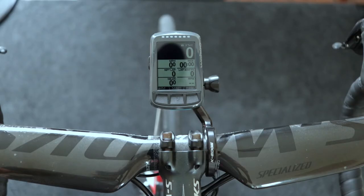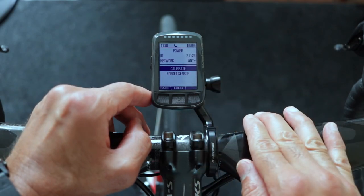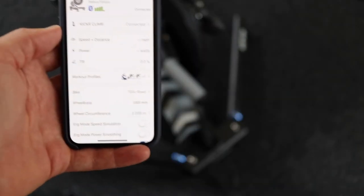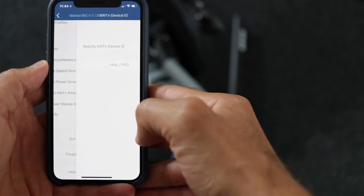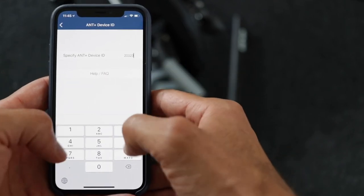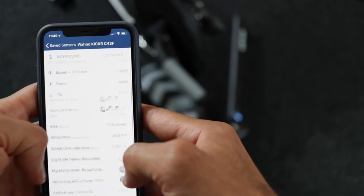To enable it, it's pretty easy. All you need to do is find out what your power meter ID is. It's usually written on the power meter itself. If not, you can pair it to a Garmin device or, in my case, a Wahoo Elemnt, go to the pair menu screen, click on 'More Info' for your power meter, and you will see the ID displayed right there. Then go to the Wahoo Fitness app, go to 'Control with ANT+ Power Meter,' enable that, enter the ID in the box, and save it. Next time you ride, it will start using your power meter rather than the Wahoo Kicker.